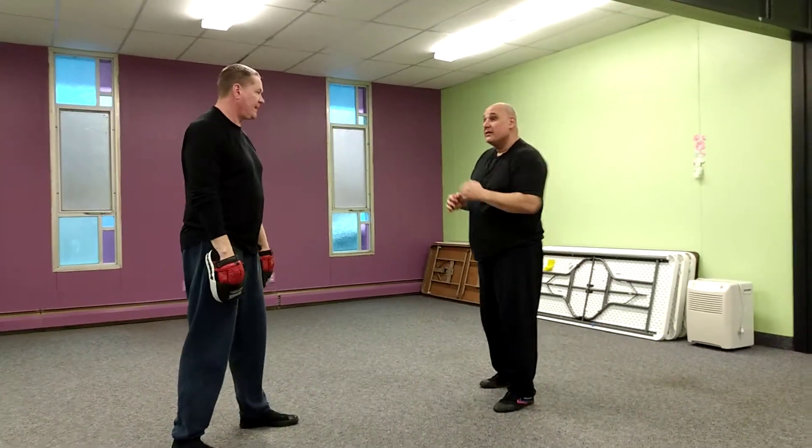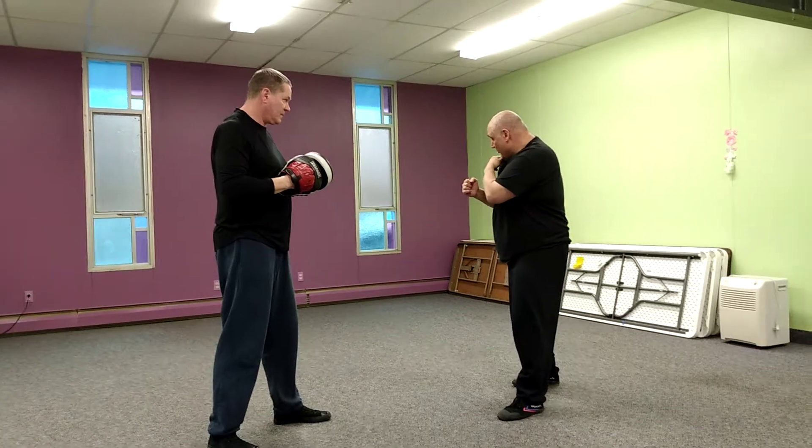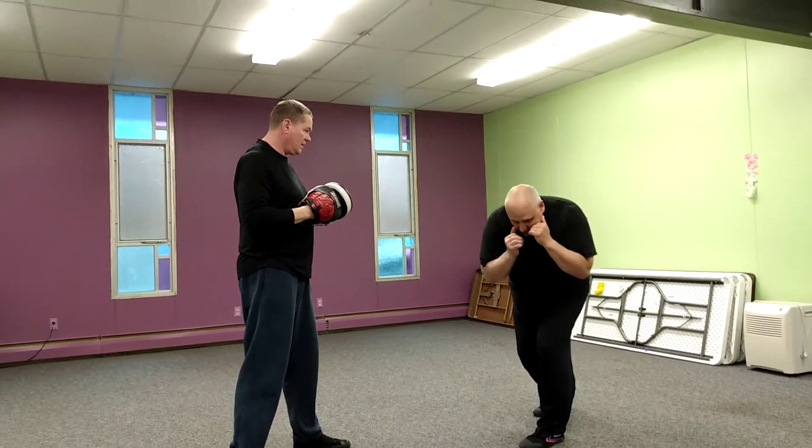Here's what we're going to do. We're going to work the bop to the outside. Just turn my shoulder — turn my rear shoulder towards my front knee.